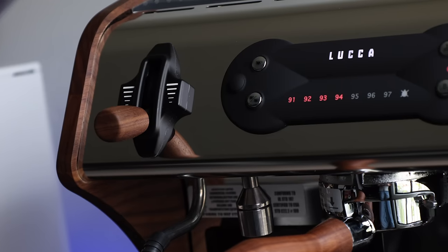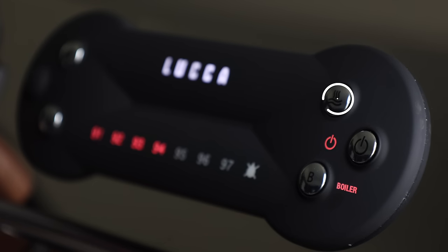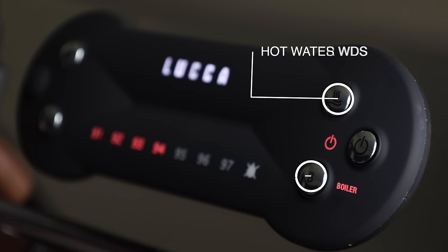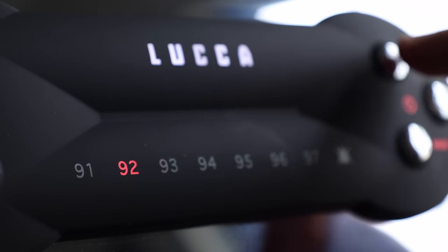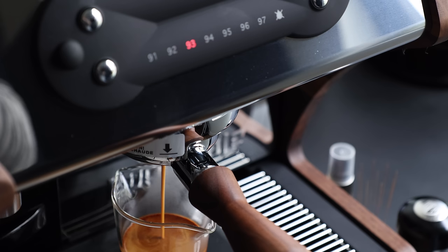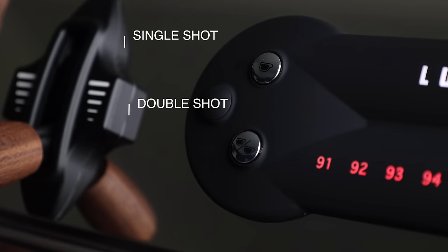When you first lay your eyes on the A53 Mini, mine were drawn directly to the control pad, so let's start there since it controls most of what you do on the machine. On the right side of the pad there are three buttons: the hot water, which is pretty self-explanatory; the boiler, which toggles the steam boiler; and the power control, which turns the machine on and off. All these buttons also play a secondary role, because you'll use them in programming the machine's temperature and shot volumes, which are secondary functions of the single and double shot buttons on the left side of the control pad. We'll get more in-depth on that programming in a minute.